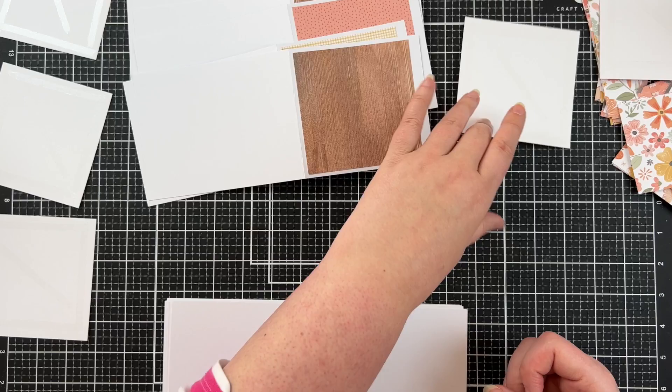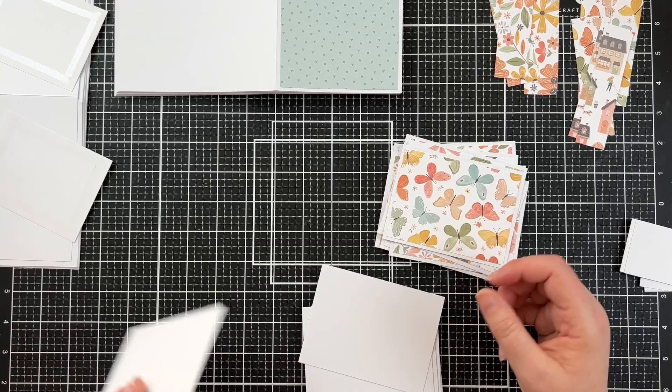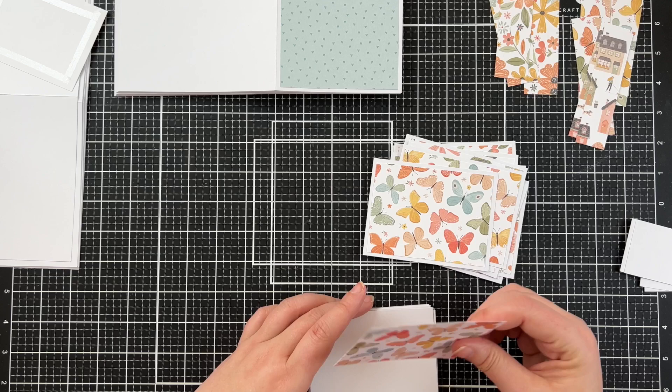I've got a whole bunch of four by four inch pieces of paper and I'm just attaching them to what is the front flap. Next I'm going through with all the four by three inch pieces and attaching these to my pre-cut white panels — these are all four and a quarter by three and a quarter.